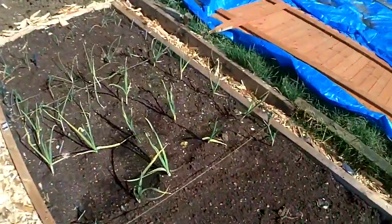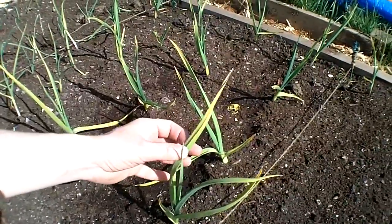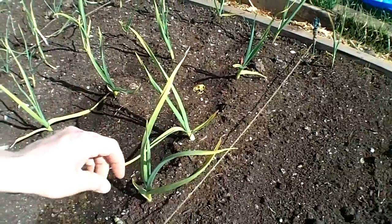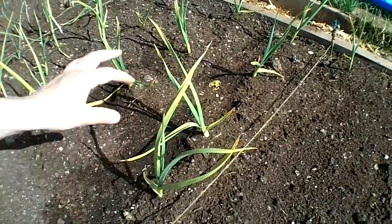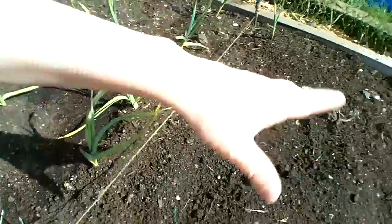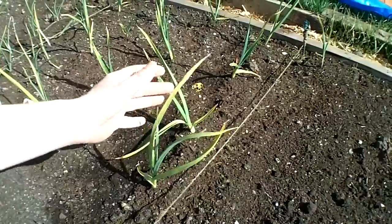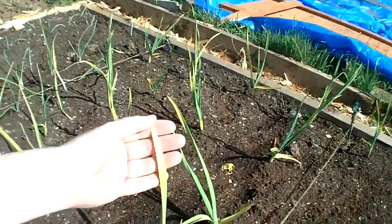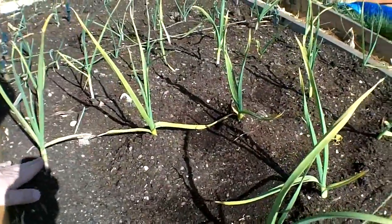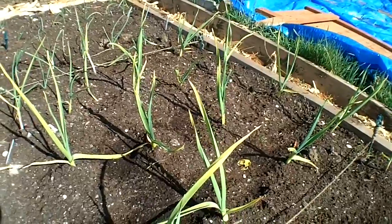Before I get started, I've just spotted my garlic — they're going yellow on the tips. I'm not sure what that means. I did sprinkle a small amount of Vitax Q4 fertiliser — it's like a powder — all over the beds and then watered it in. I'm wondering if this has something to do with it, or whether these are getting sunburned. If anybody knows what I can do about this yellowing, I'd really appreciate your feedback and comments. Maybe they're a bit dry — I'm going to water them while I'm here.